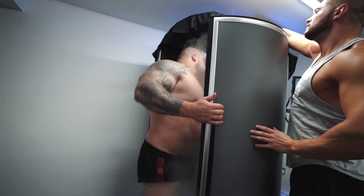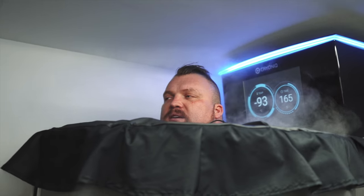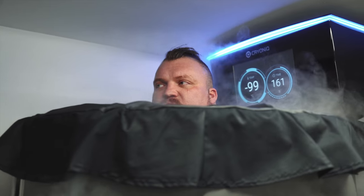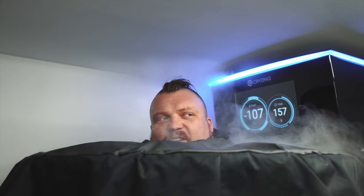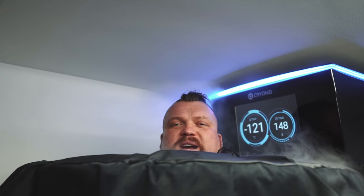Oh my god, for me this is just an amazing bit of recovery in between the strength and conditioning and my boxing training. What it does is really shock the system, puts me in a state of repair. It releases all the endorphins and freezes all the muscles, so basically it puts me ready for my afternoon nap as well.